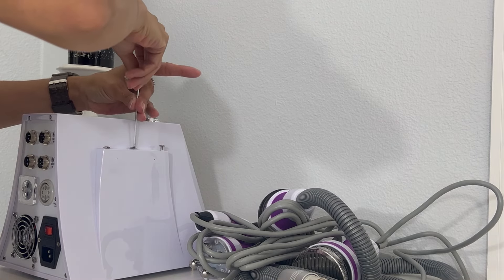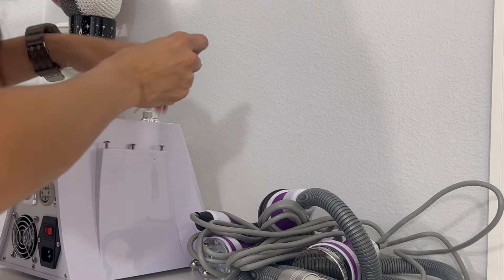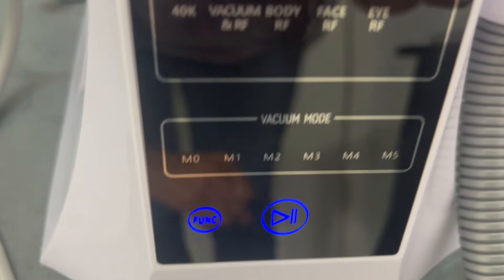It comes with two booklets: one that tells you how to put it all together, and the user manual itself, which you really want to keep and pay attention to. It tells you the restrictions — who can and can't use this. You don't want to use it if you have heart disease, pacemakers, hyperthyroidism, epilepsy, severe diabetes, if you're pregnant, breastfeeding, had a C-section within half a year, an abortion within three months, or natural delivery within two months. Do not use around body implants such as metal, plastic, or silicone. So check the website before purchasing if you have any kind of condition.